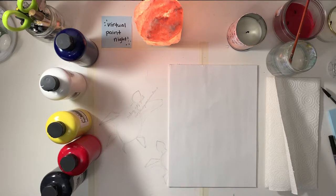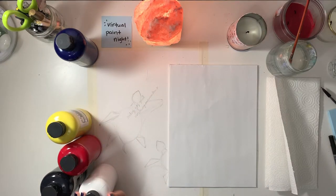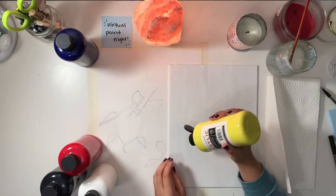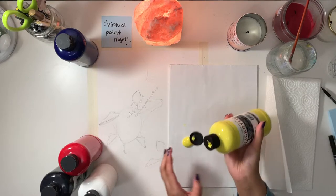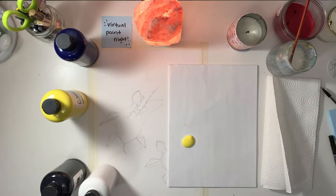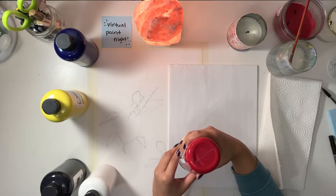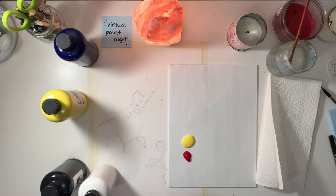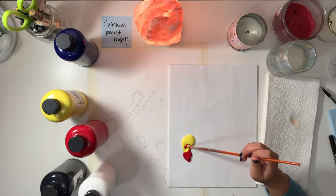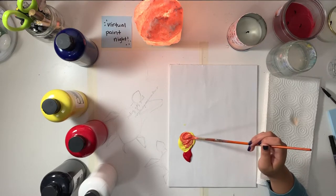Start with some yellow and red to make orange. I'll take the yellow paint — add a dollop. I know I'm using a lot, but I can assure you that I'm using most of the paint during this session. You only need a little bit of red to mix with the yellow to make orange.